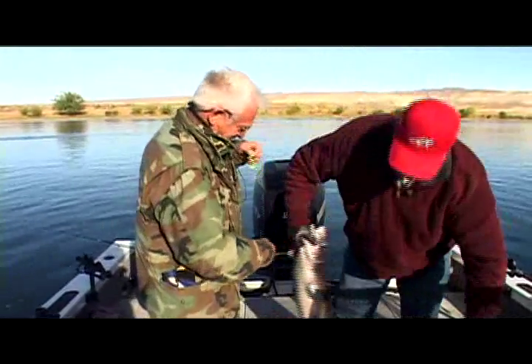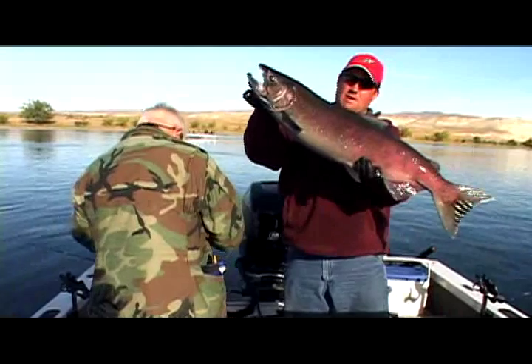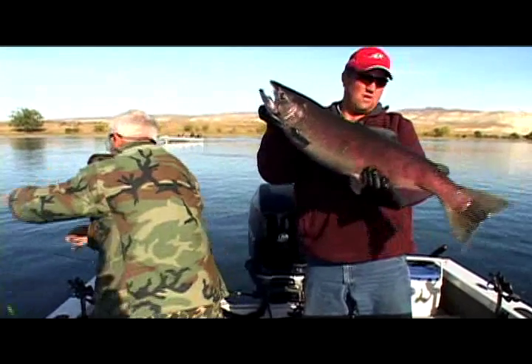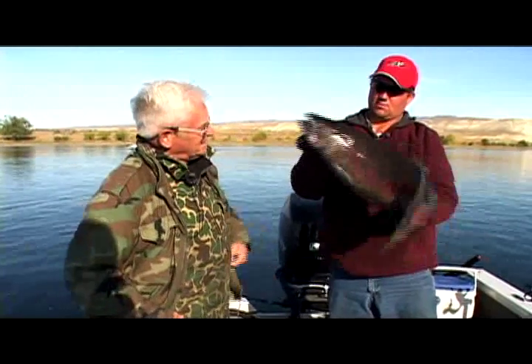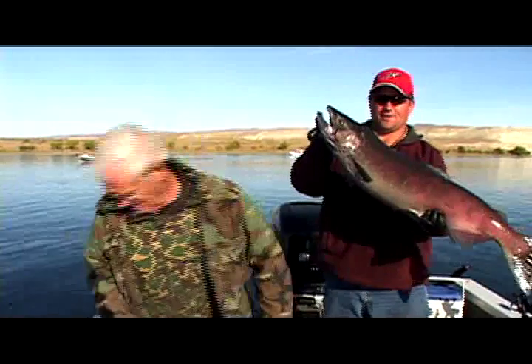Alright guys, let's take a look at this fish. Beautiful fish. We're gonna keep a couple more for the smoker — gonna give some to Alan's son. We haven't come anywhere near our card now. We could have filled our card each day. We've let them go. We're keeping just a couple — so this is one that'll go in the smoker. Let's get back after it, we've got fish to catch.